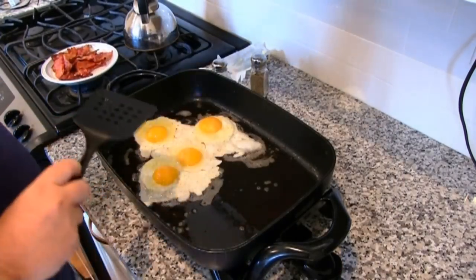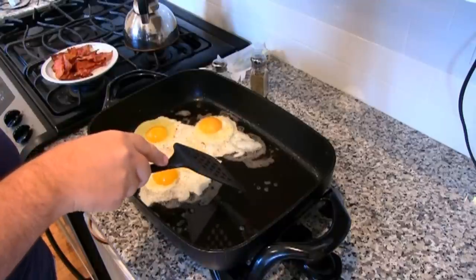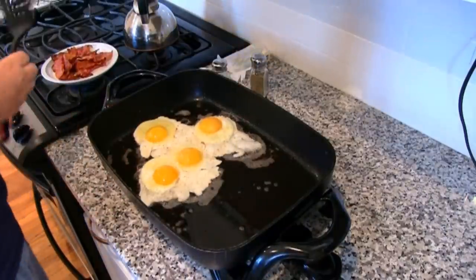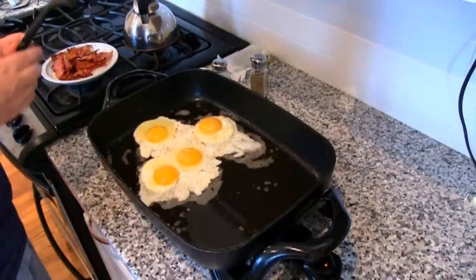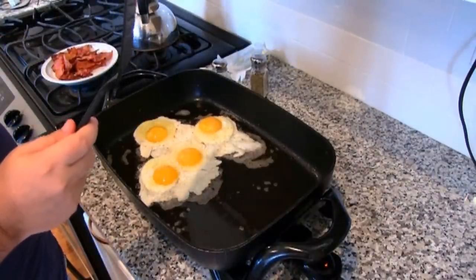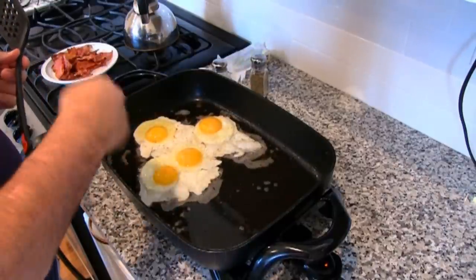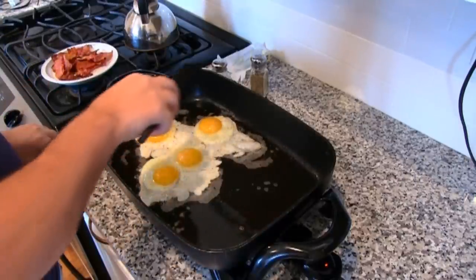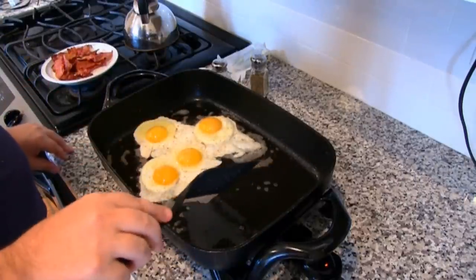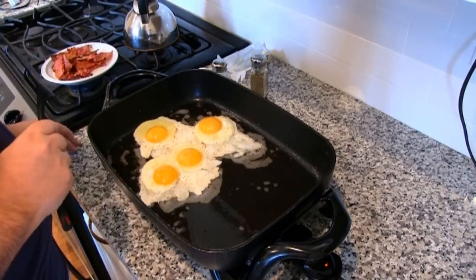They're almost as good when you cook them in butter, but this is an excellent way to cook eggs. Now, I'm going to cook these eggs over medium — that's my favorite way. If you cook scrambled, it's best to get rid of most of the grease because it's going to mix in with the eggs; only keep a little bit of grease for scrambled. But leave all of the bacon grease if you're cooking sunny side up, over easy, or over medium eggs.